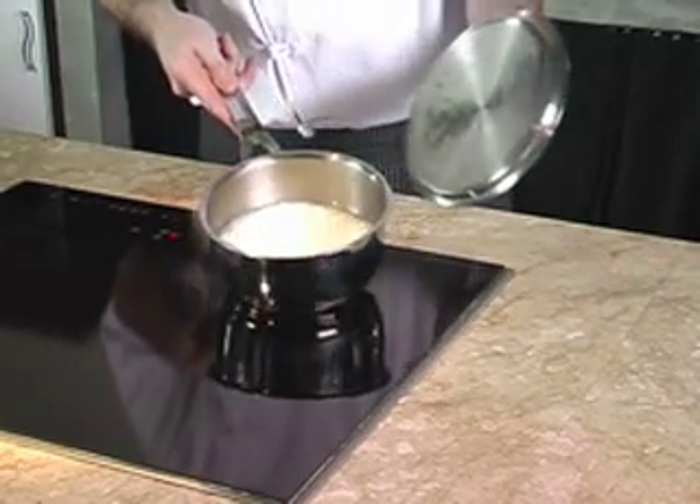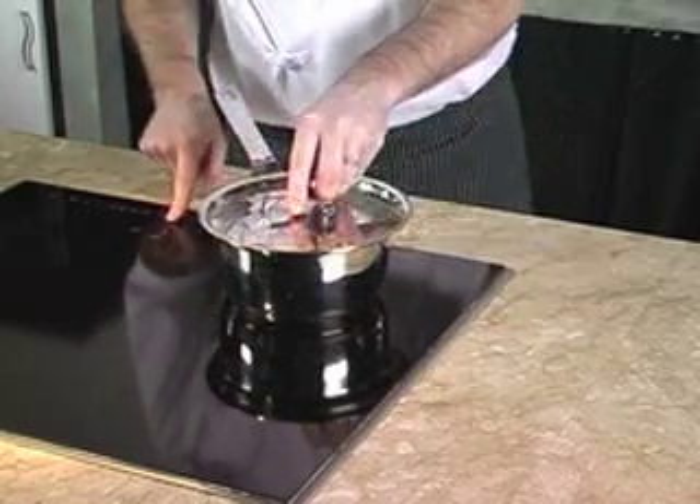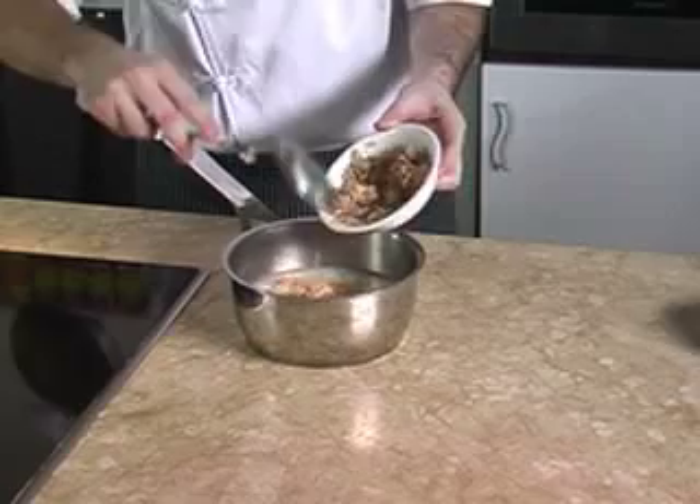Once it is cooked, we turn off the heat and we leave the rice covered aside for 15 minutes. After 15 minutes, we can add in the drained tuna.